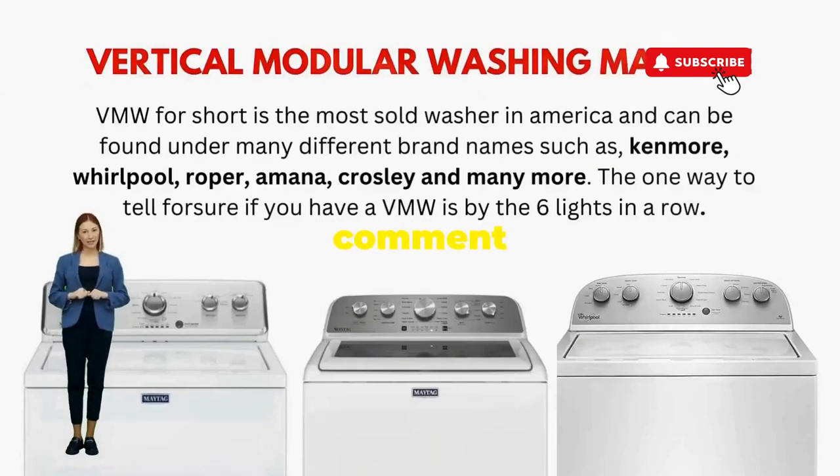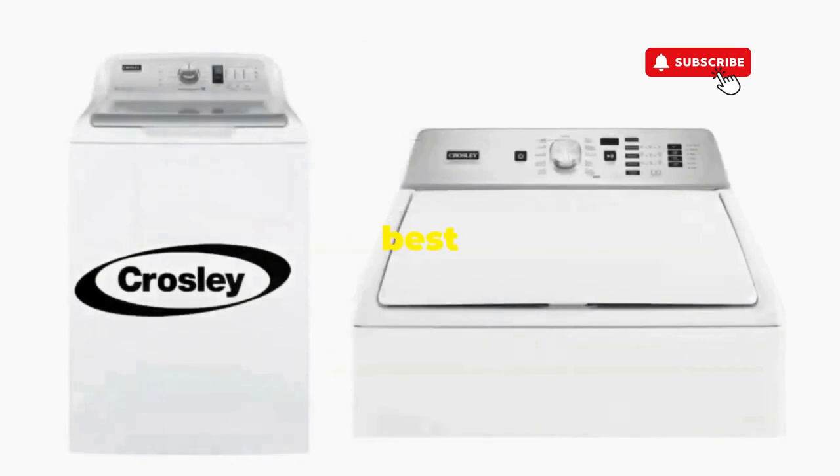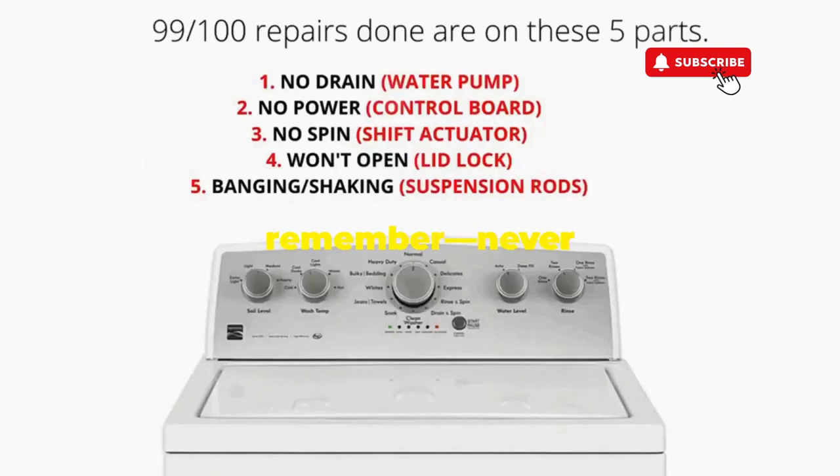Try this out and drop a comment below if it turns your nightmare into a fairy tale. And if you enjoyed this hack, smash that like button — it's the best way to keep these life-saving tricks coming. Thanks for tuning in, and remember, never let a rogue appliance outsmart you.